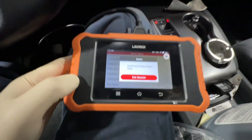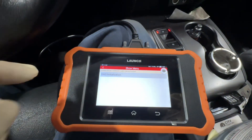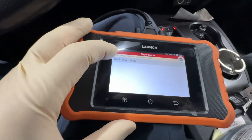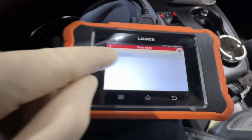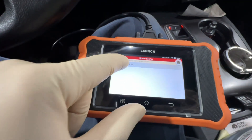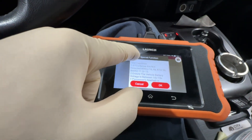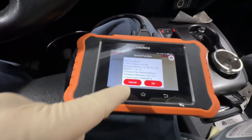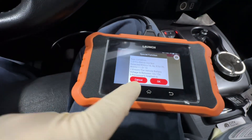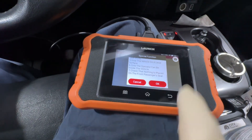It's communicating — takes a while. Here we are, it was under seat calibration, which makes sense. I was looking for SWS initialization right off the bat but there's just a small extra step here. Now we're going to follow the prompts — make sure none of these codes are on, and you have between 10 and 15 volts battery voltage. Just follow all the prompts and directions.